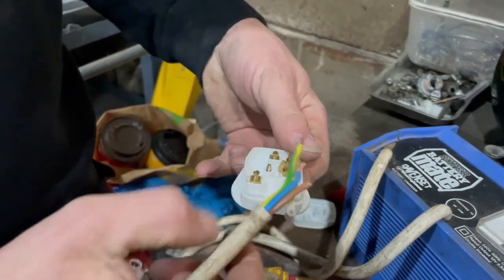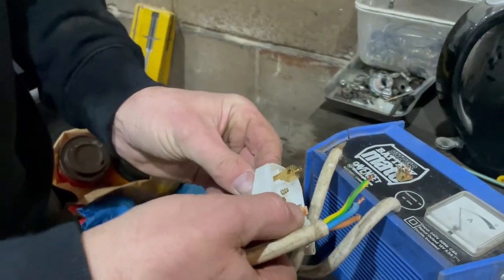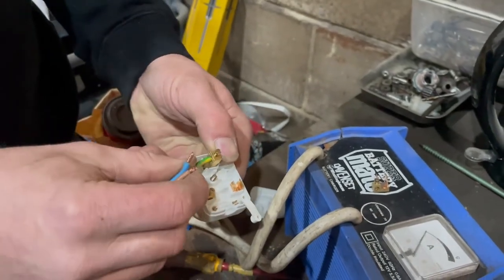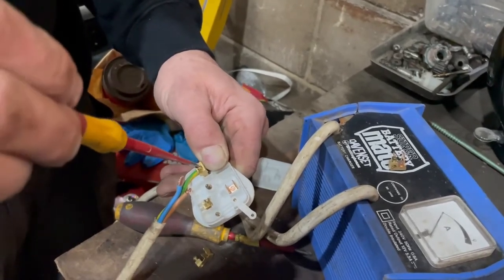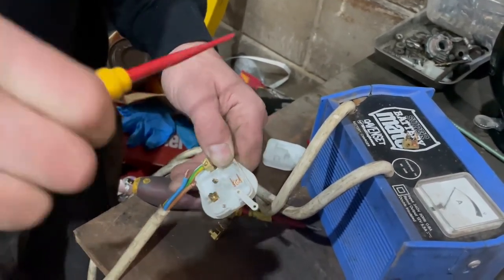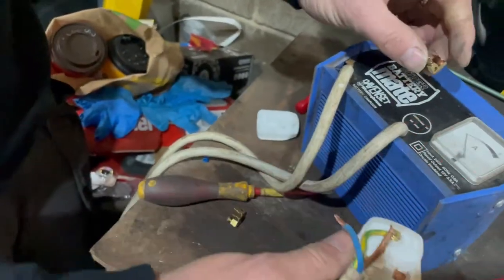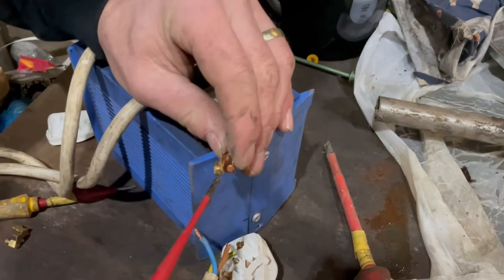So the earth, which is the longest one on this part, goes to the longest pin which is right at the top, so I'll get that one in first. Lovely jubbly — these are slightly fiddly but nothing too bad. And the live is the one which has got the fuse holder on, which is that little part there — it also just needs bringing to there and unwinding.